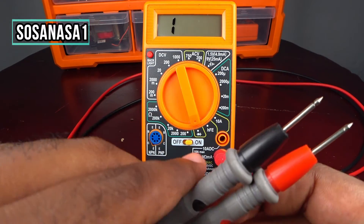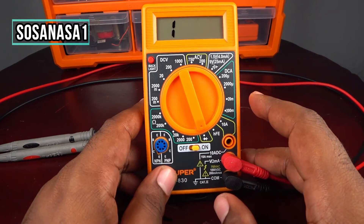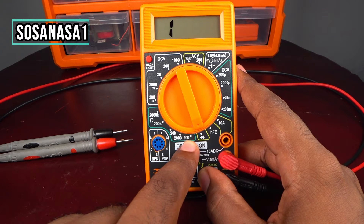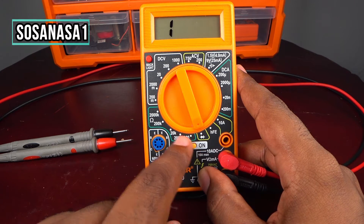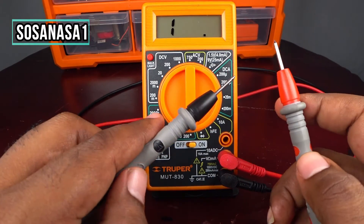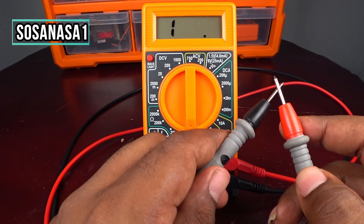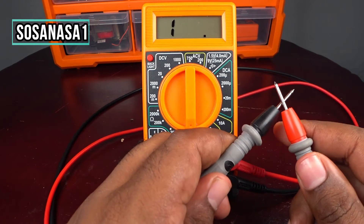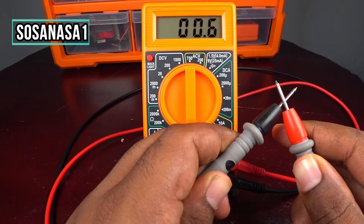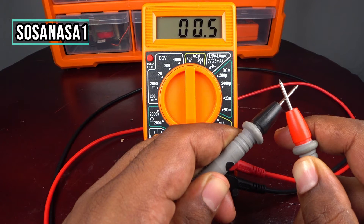Now I'm going to show you another way to test this using the same digital multimeter. Change the selector to the 200 ohms resistance setting. Touch the two tips together and watch the multimeter screen.